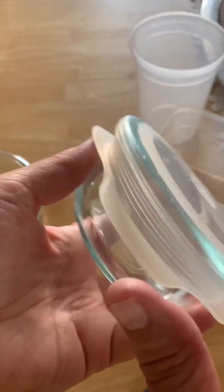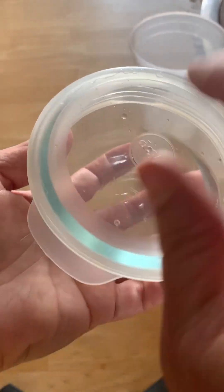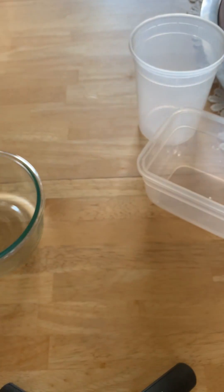This size in particular — I wish I had just gotten a bunch of these, because I keep losing the lids for these or they break or snap off or whatever.